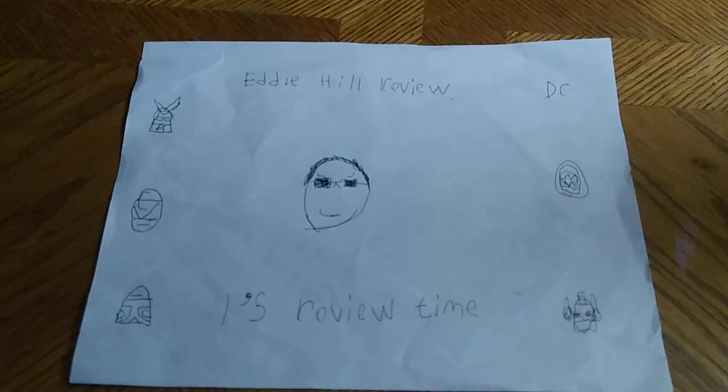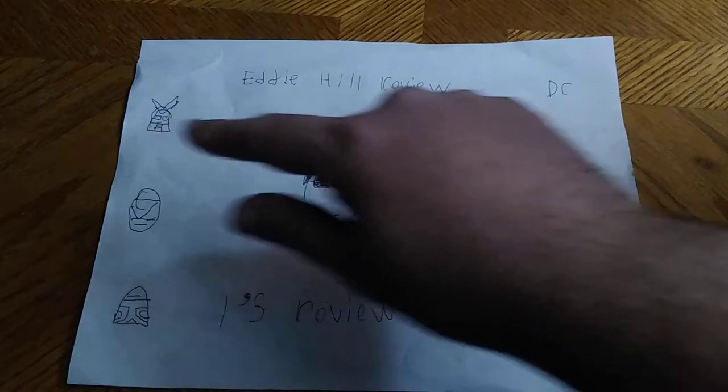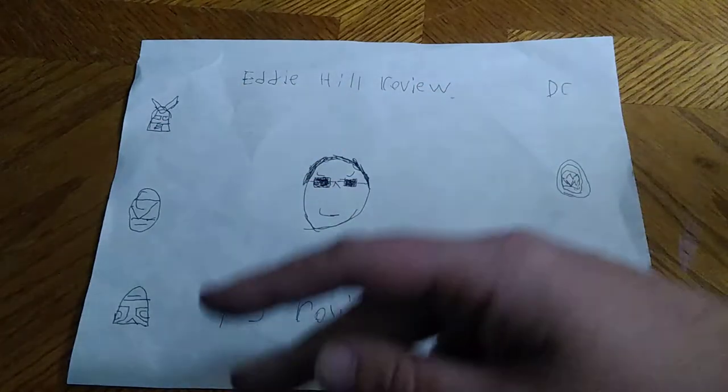What's up YouTube land? It's your boy Eddie Hill, the Pennsylvania Toy Collector himself, and it's time for another Eddie Hill review. It's review time, people!